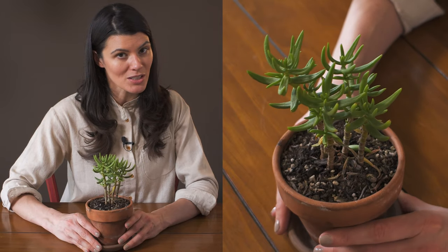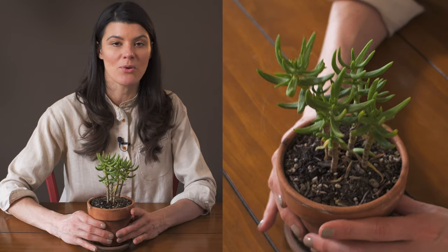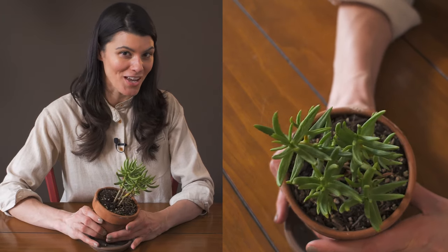If you're into really cool and interesting plants and maybe want to do a bonsai-style succulent, you might want to take a look at Crassula tetragona.